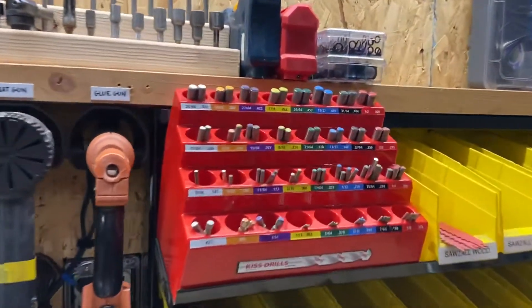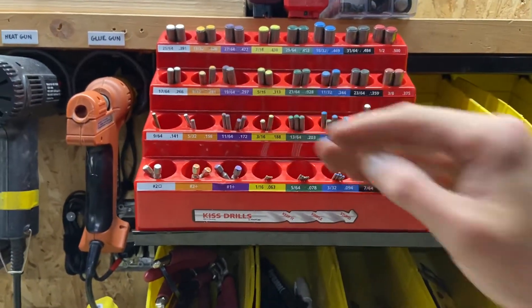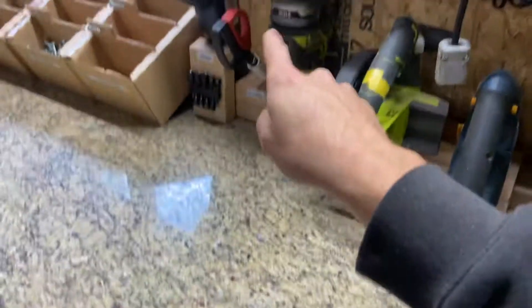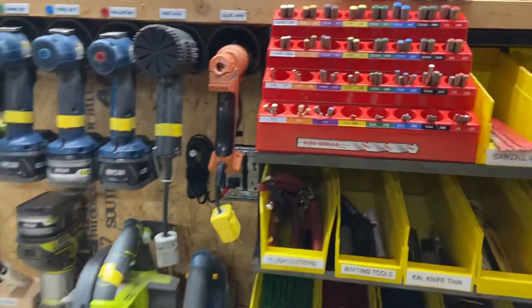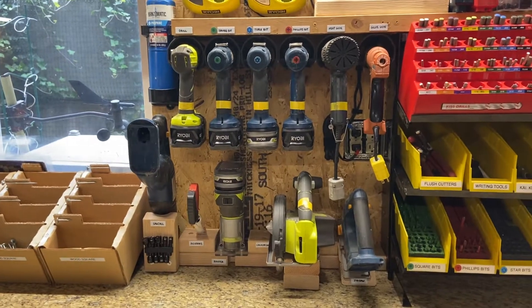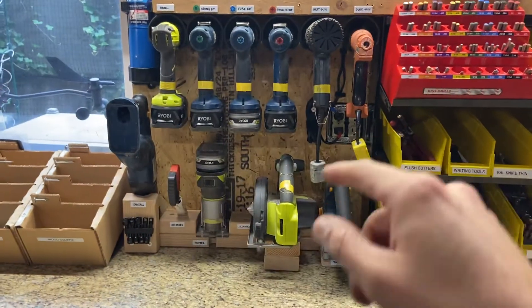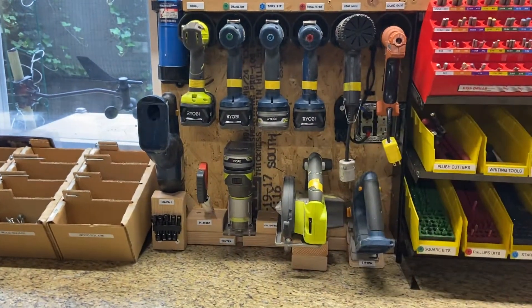Here's a really fun one — I put the KISS drill bit system right here so that it's at eye level and you don't have to look down. It used to be down here, but since I put these tools here I had to move it. I'm really happy about this and so excited to use it. The fun thing was, as I was building and tweaking it, I was actually already using the setup.